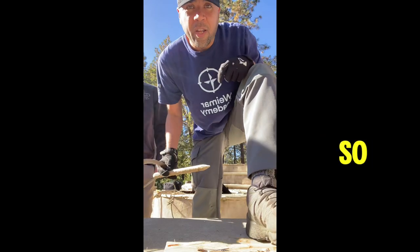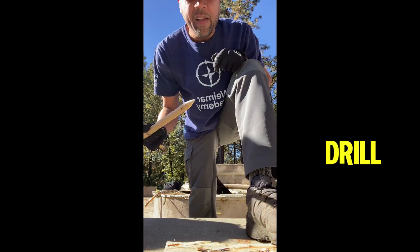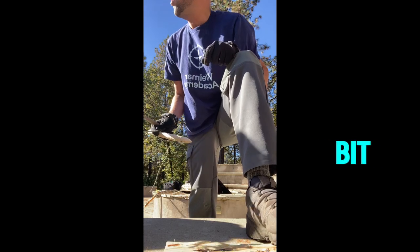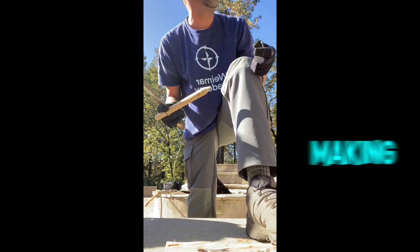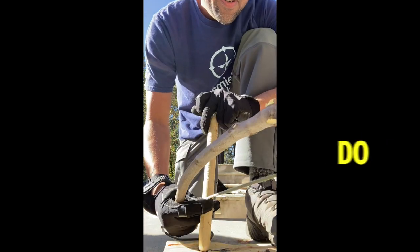All right, so here we are at Wilderness Training. We've been working on the bow drill. It's been raining here and stuff is a little bit wet, so we need to enhance our fire making technique. Let's see what will happen when we do this. I don't know.